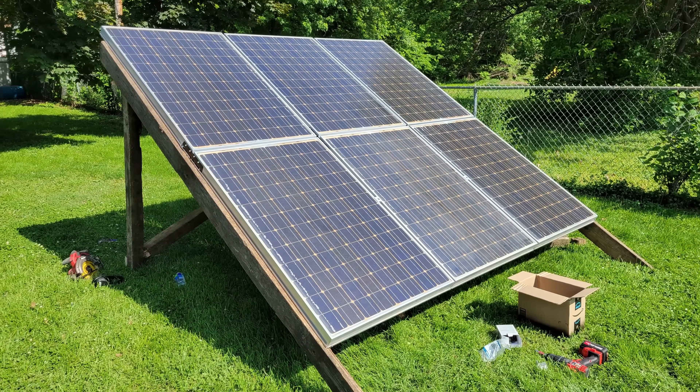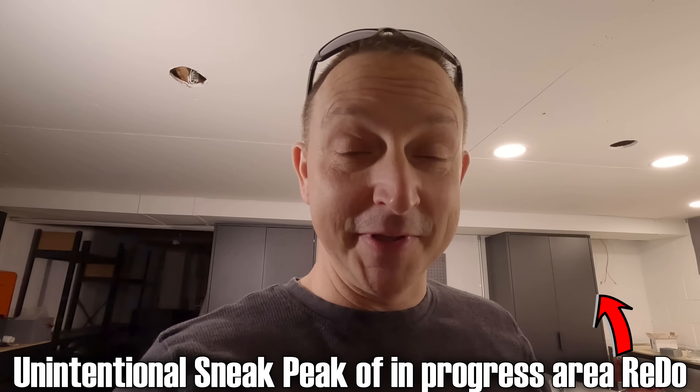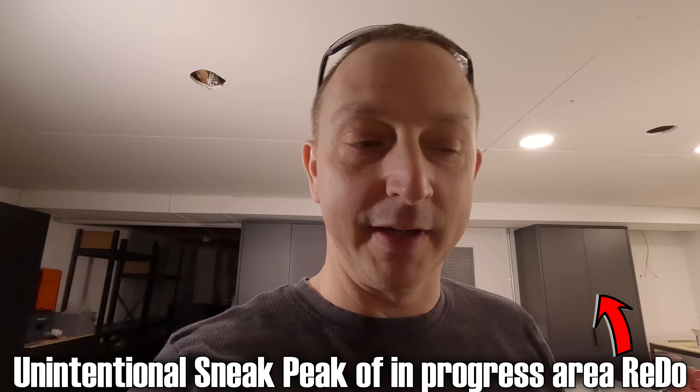Today's going to be a quick video and we're going to be doing some temporary solar panel rack mounts. Right now I do have a temporary solar panel rack out there that I made — I think it's been almost two years now — with just some crappy wood that I had out sitting by my wood pile.